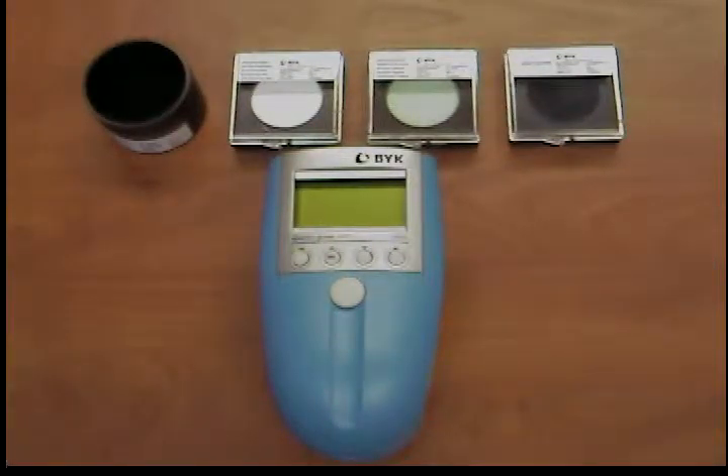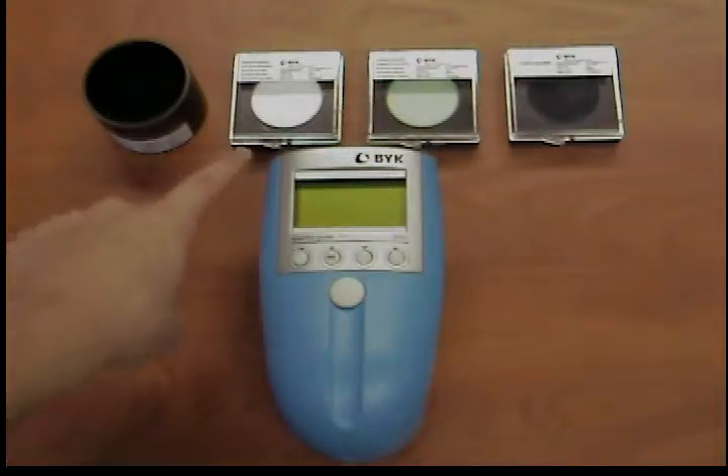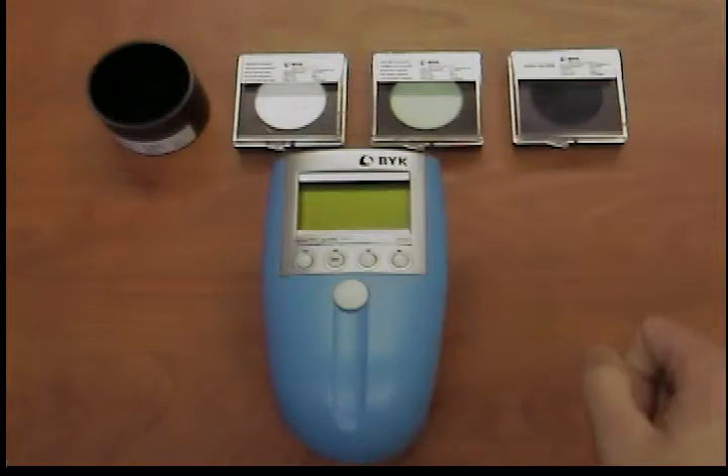Calibration with your Bick Gardner Spectra Guide. Three calibration standards are supplied with the measuring instrument. These include a black standard and a white standard for calibration of the instrument, as well as a green test standard.